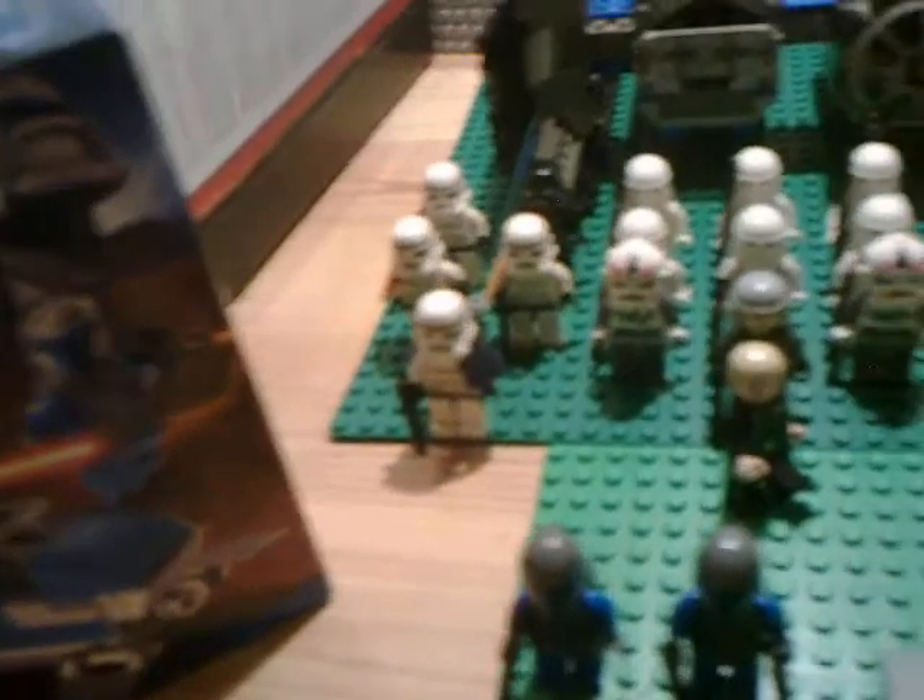Hello, this is Lego Storm and today I'm reviewing the Mandalorian battle pack. Here is the box and the instruction manual. The instruction manual is small, no errors I don't think, and it has the set on the back.